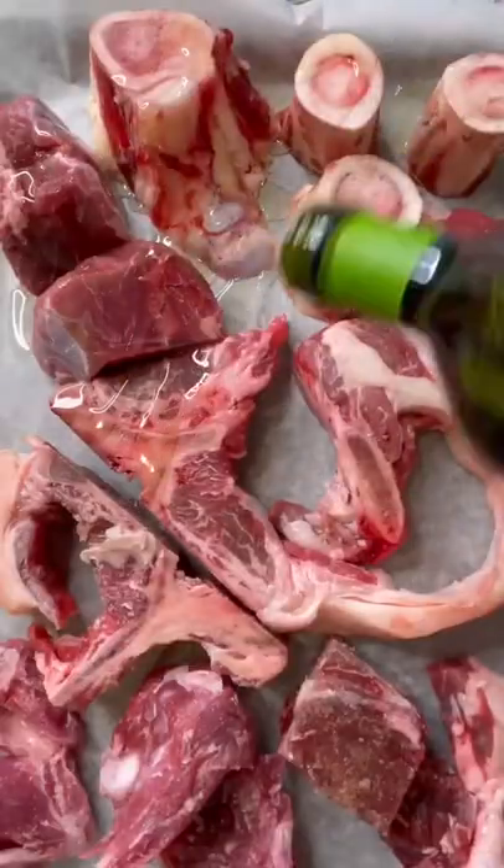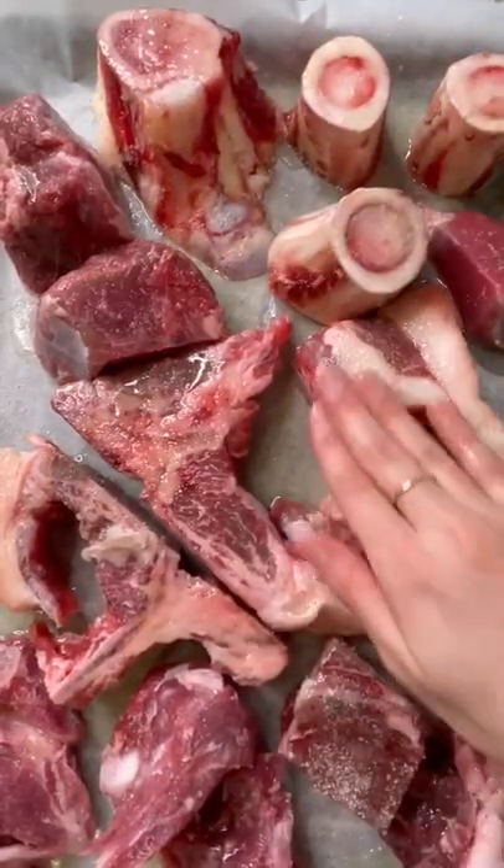If you've ever wondered what to do with leftover bones, don't throw them out. Make a bone broth instead. Add oil and salt to your bones and then roast them for 45 minutes.